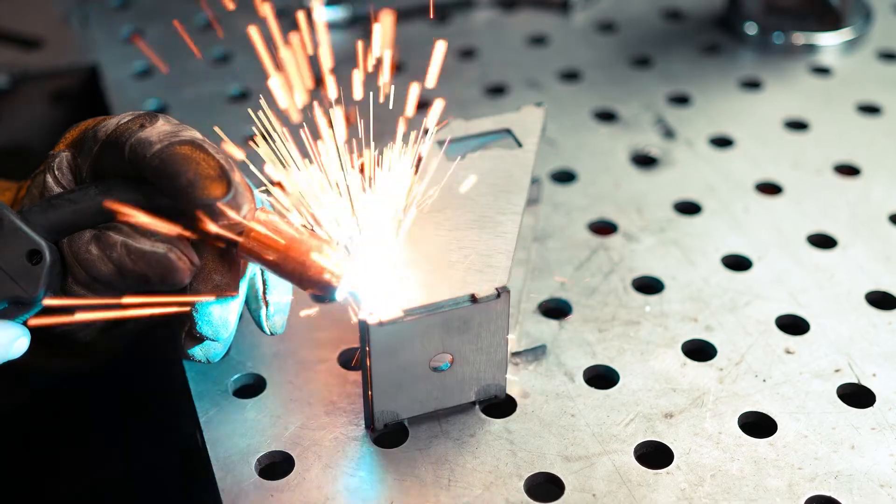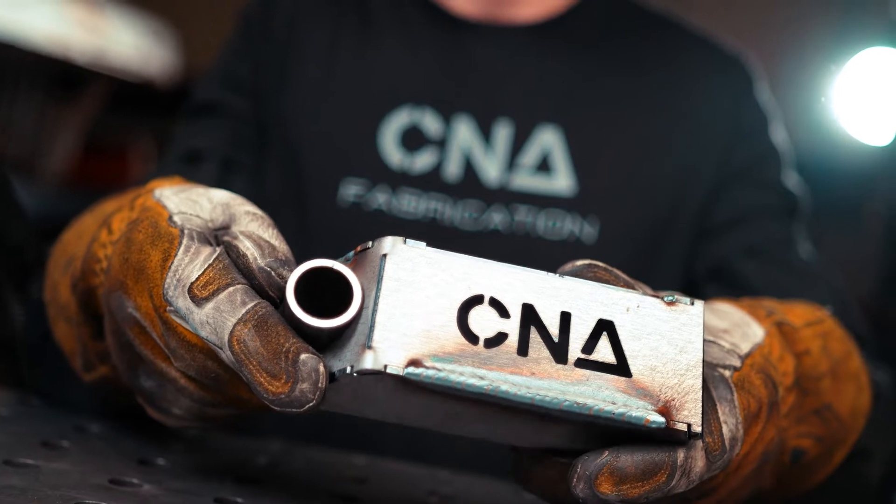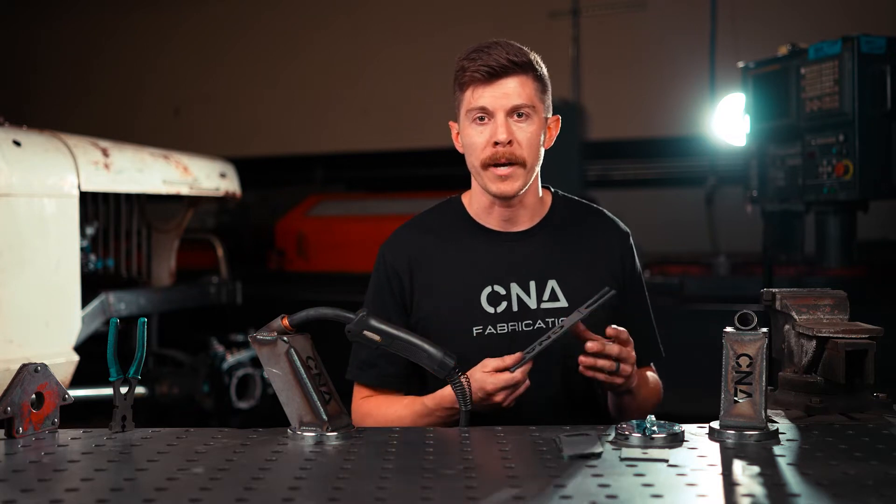Hey, this is Grant from CNA Fabrication, where we create welding kits to help you get straight to the good stuff. So if you're just starting out, it doesn't matter if you have a 110 welder or a bigger 220 volt welder. I have a Rebel 205, but when I first started out, I had the Hobart 110 — perfect for this job, doesn't matter.